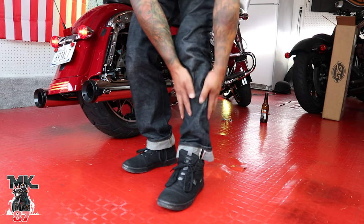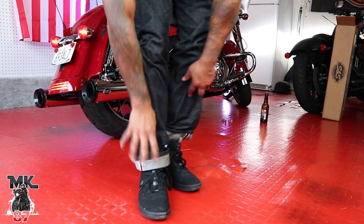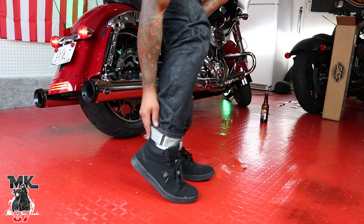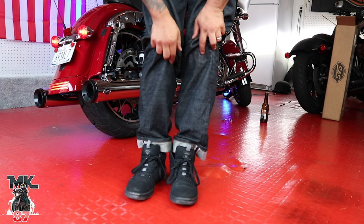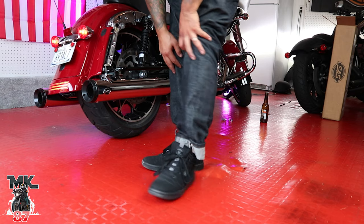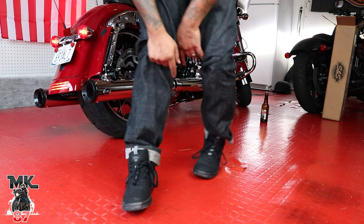Oh wait, you guys haven't seen these Torque new sneakers! These things are killer. Similar to Vans, they look like skate shoes but they're really comfortable — as comfortable as a pair of Vans but with that ankle-high support as well. They're just regular sneakers, not safety-protective, but they look pretty badass. If you guys want to get these, use my discount code MK15 on Torque Motorcycle for 15% off.